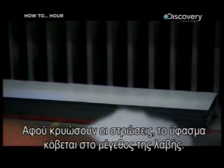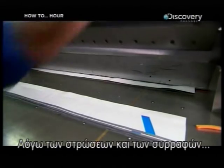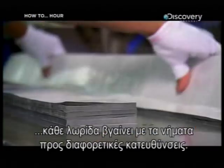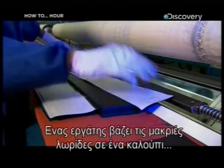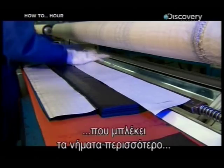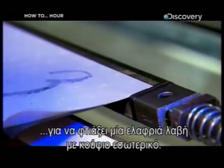After the layers cool, the composite is cut to the right length for the shaft. Because of all the layers and seams in the composite, each strip comes out with the carbon strands running in different directions. A worker then wraps the long strips of composite around a mould, which mixes up the carbon strands even more to make a lightweight shaft with a hollow centre.